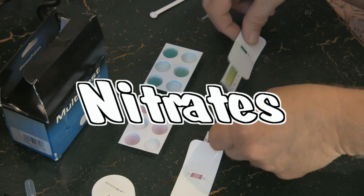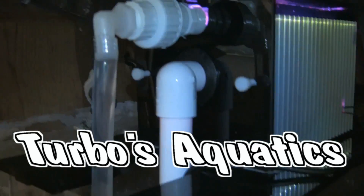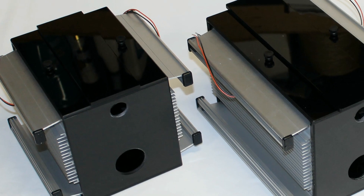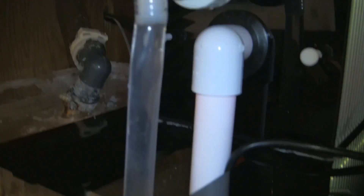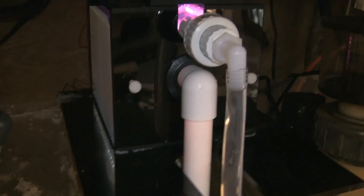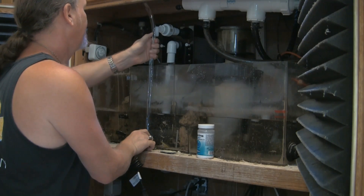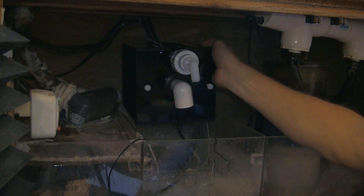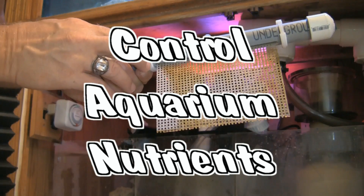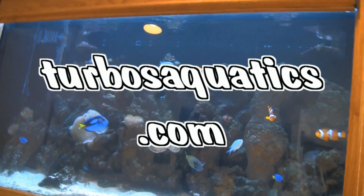Would you like to reduce your nitrate and phosphate, as well as algae problems? Consider the Turbo's Aquatics LED algae scrubber line, which consists of the L2, L3, and L4 models. All units include a dual drain system, slotted pipe, growth screen, bulkheads, dual high-quality growth-spectrum optimized LED lights, and heat sinks. The L-series algae scrubbers are easily installed and externally mounted either above the aquarium or placed over your existing filter system. Control aquarium nutrients naturally using algae. For more information, visit turbosaquatics.com.